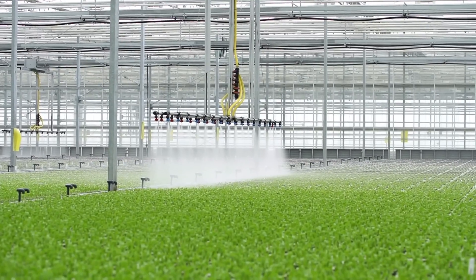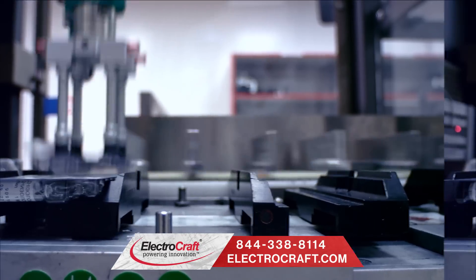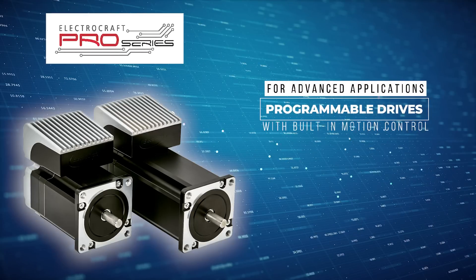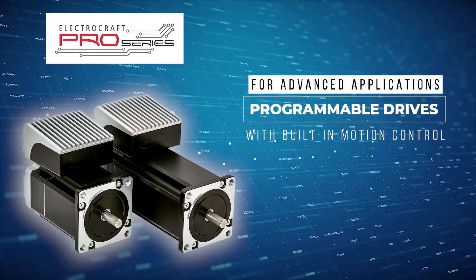ElectroCraft high-performance servo motor drives offer precise speed, torque, and position control capabilities, or for more advanced applications, programmable drives with built-in motion control.